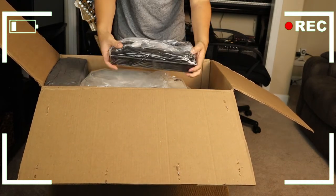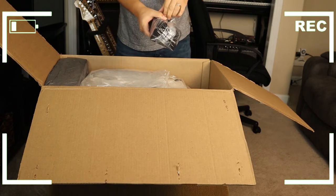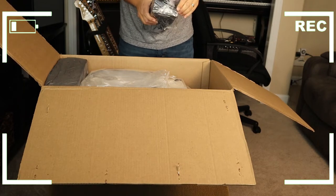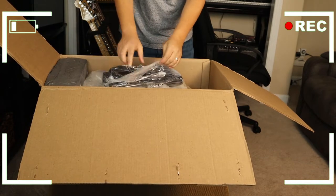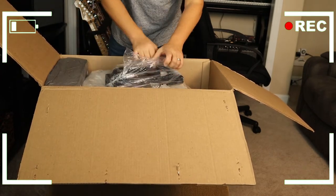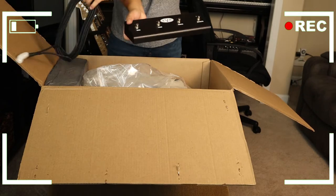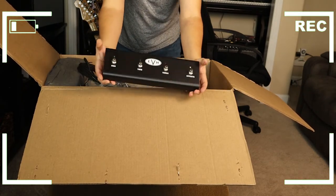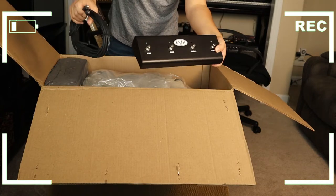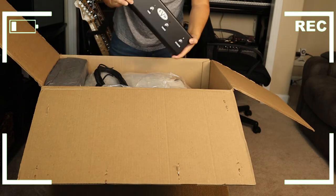Oh look at that — that is the selector for the different channels. There you go. Pretty cool. And it has a cable right here. Okay, beautiful.